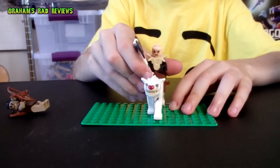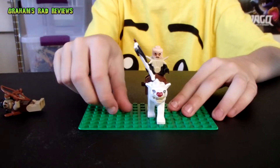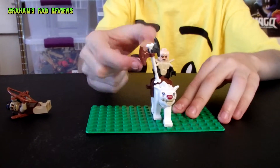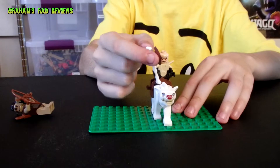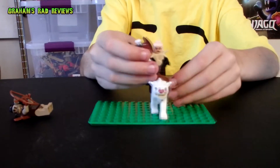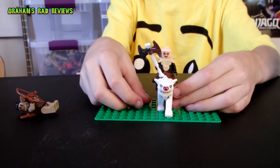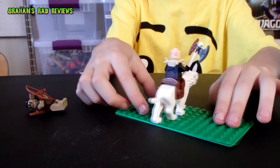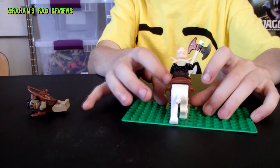Then we have the leader of the orcs that were attacking the dwarves — Yanzang. He would normally only have one axe, but since I had an extra piece, I made it a double-sided bone axe. As you can see, he has a cool chest plate, not much detail on the front, and no double-sided face, and not really a lot of detail on the back either.